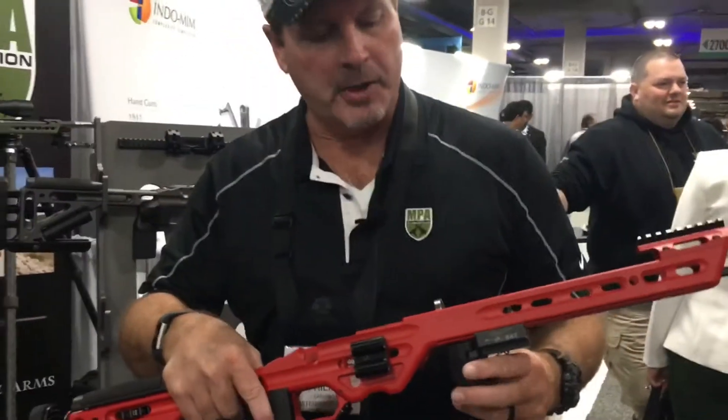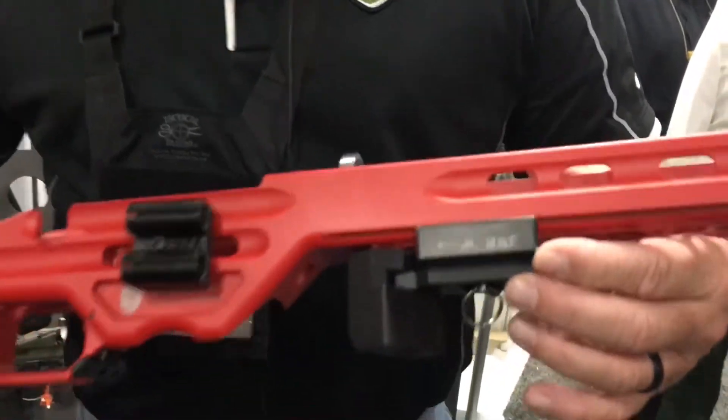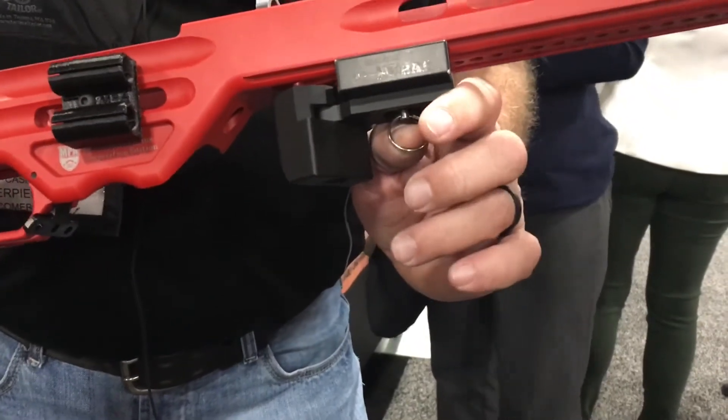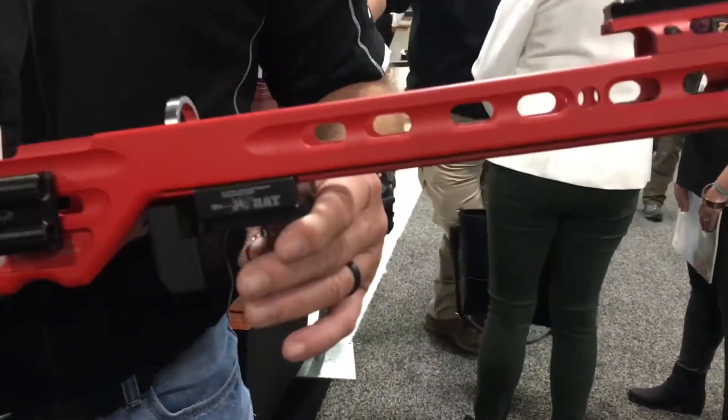We just came out with this RAT Barricade stop, and the way this thing works is you've got this rotating barricade stop that's attached to your RAT base. You position it in different locations through this pull pin — you pull it down, move it to another location, and it snaps in place that quickly and it's locked in place.